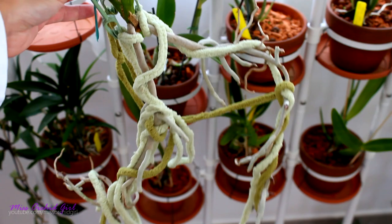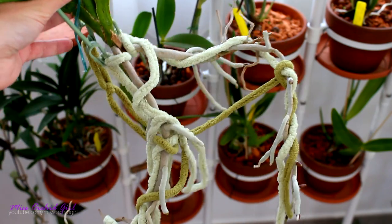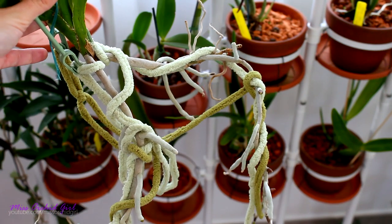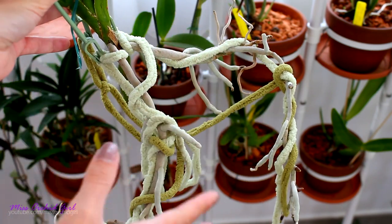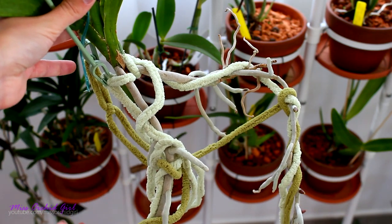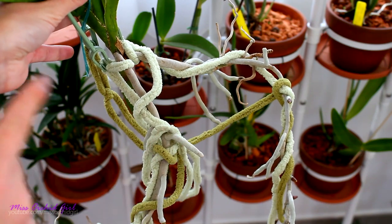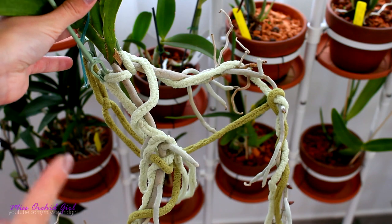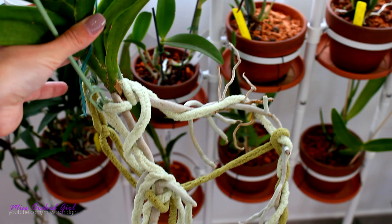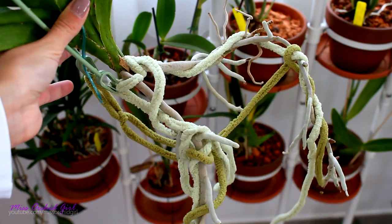How I like to use synthic is with Vandas or around orchids that are bare-rooted and could use some extra moisture. Vandas get soaked in a bucket every day, so the synthic gets soaked as well and has enough time to actually absorb water. If you have a basket or Vanda basket that you can soak, this can work beautifully. It does not decompose because it is synthetic, so theoretically it should last a long, long time. One concern I have is the accumulation of algae — not sure how well you'd be able to remove it, but a soak in hydrogen peroxide might help. You can check out the video about this product down in the description below.